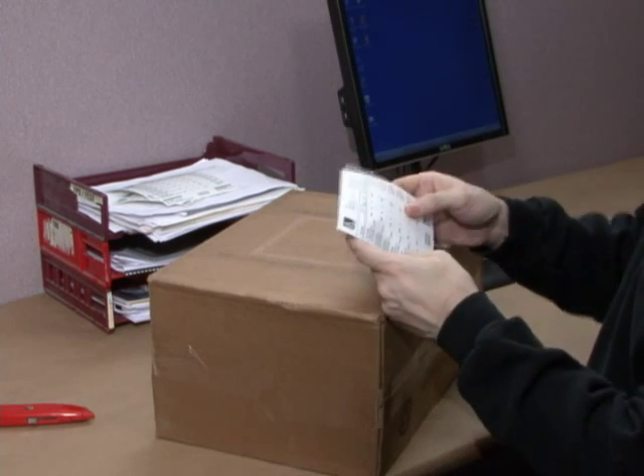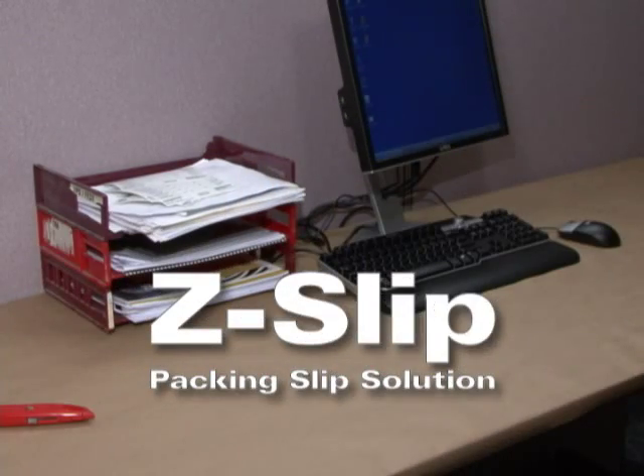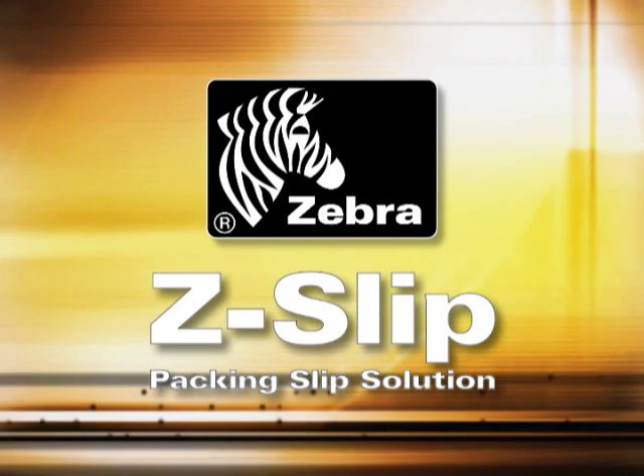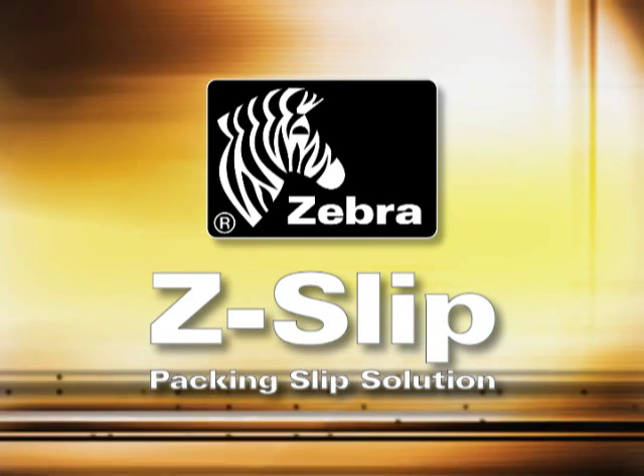Fast, easy, time saving. You don't have to think twice to choose Zebra's all-in-one Z-slip solution.